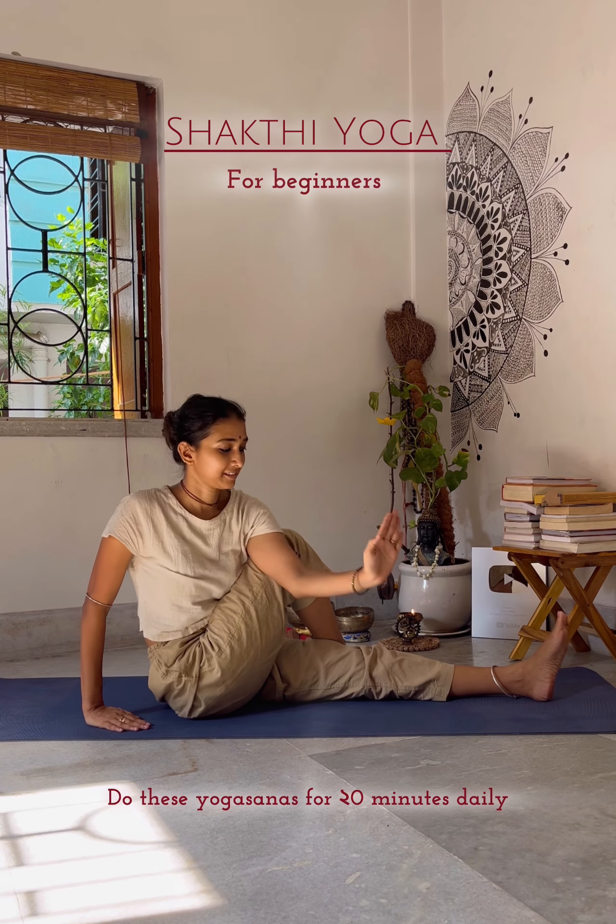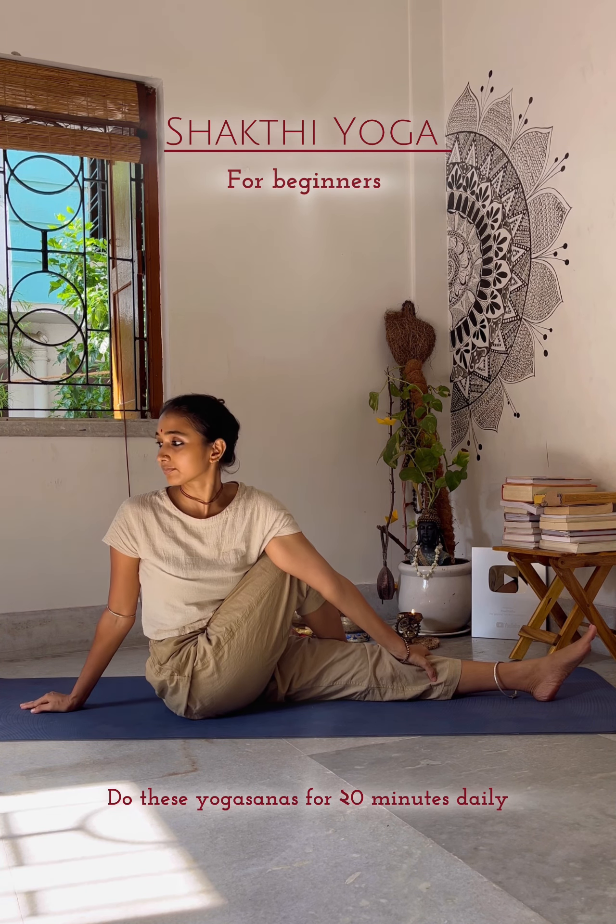Next, Ardha Matsyendrasana may have several benefits for the body: it strengthens the spine, increases flexibility, improves digestion and removes toxins.